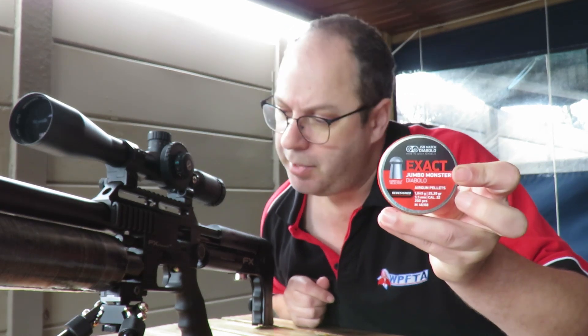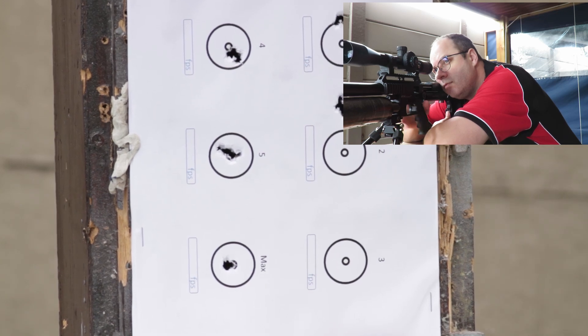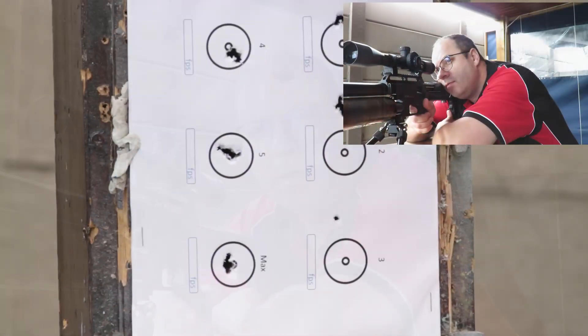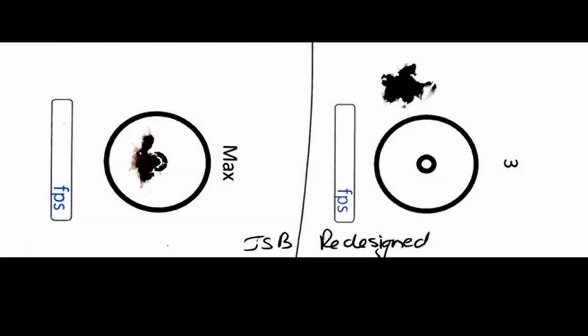Next up, JSAB Redesigns on power setting four, running at about 930 feet per second. Donny FL Koi silencer first, nine shots. Pretty impressive grouping, but again almost a mill dot high difference between the two silencers.